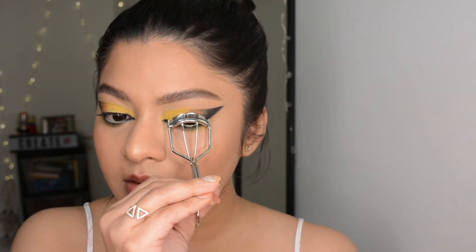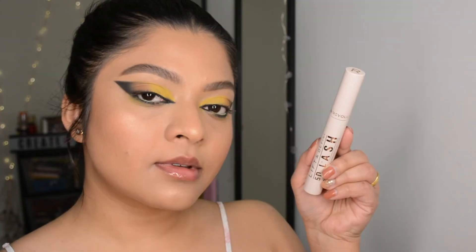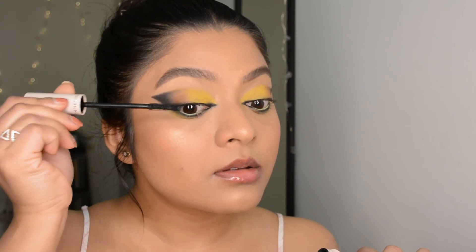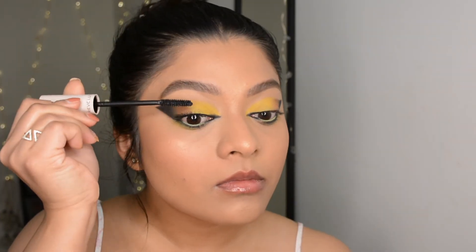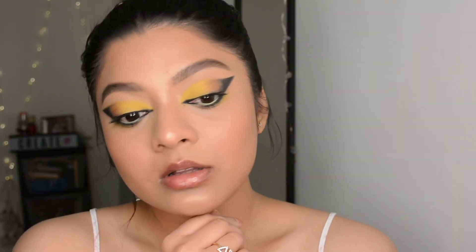As usual I'm curling my lashes, following it up with mascara — today I'm using the Makeup Revolution 5D mascara. For falsies I decided to use only individual lashes, and only in the outer corner, so that will bring the foxy look out even better.